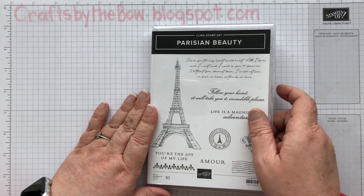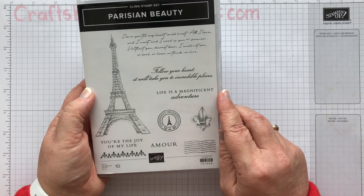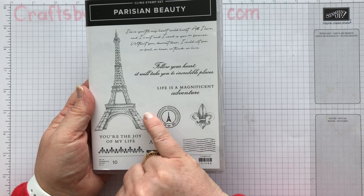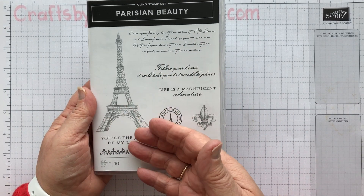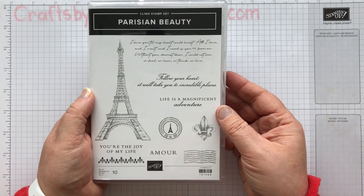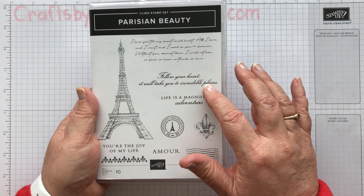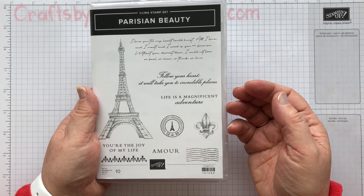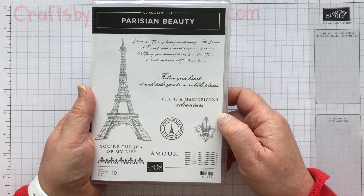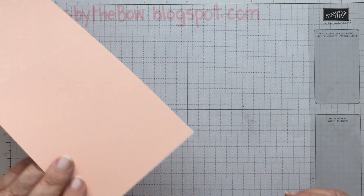I'm going to make a card using the Parisian Beauty, and you can make such a lot of different cards from this. I love all the sentiments — 'Life is a magnificent adventure.' When I first looked at this I thought it was like an anniversary card set or a valentine set. But actually, once you include sentiments like 'Follow your heart, it will take you to incredible places,' it's one of those more versatile stamp sets. And my card is going to be quite a quick little card.